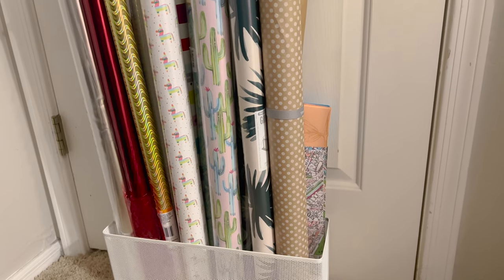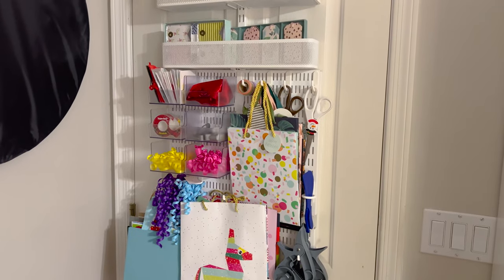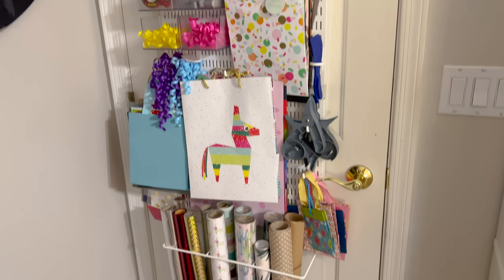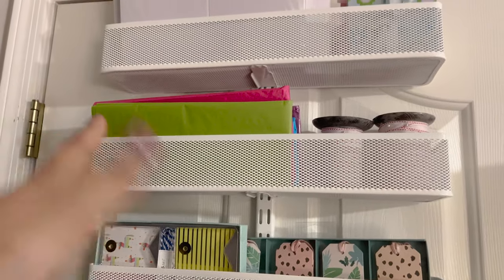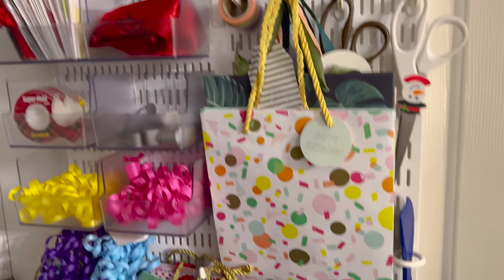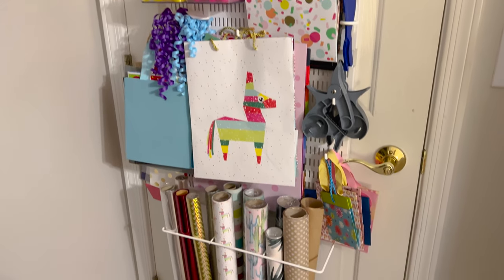I think it has everything I'd need to wrap a gift for most occasions. When organizing yours, think about which occasions you'll most often be giving gifts for, then stock a variety of supplies for those. Have a range of bag sizes, different wrapping paper styles, and make sure you have the basics: tape, scissors, tissue paper, gift tags, and boxes. The extras like ribbon, ties, and gift cards are a bonus but very useful.